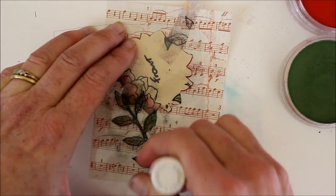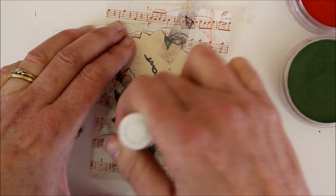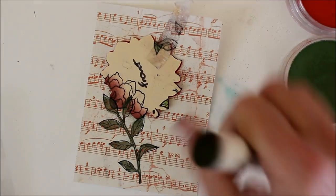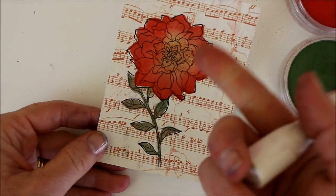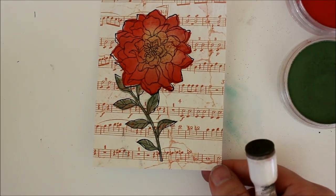Just going in — I like these little Martha Stewart pouncers for this, by the way — just a little bit on top. And now I can lift it up, and voila! I have my stamped image and I've used a mask and a stencil all without having to buy anything extra. I just used my Brother Scan and Cut.